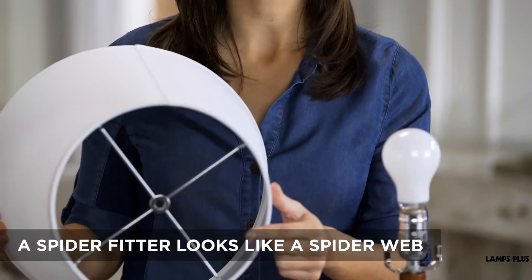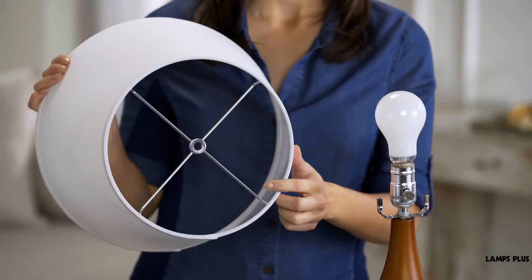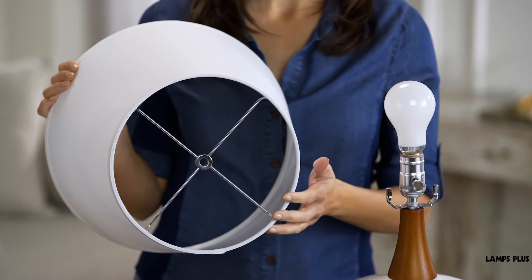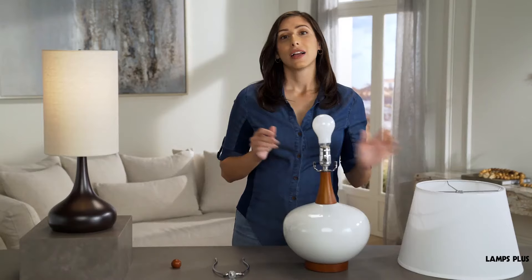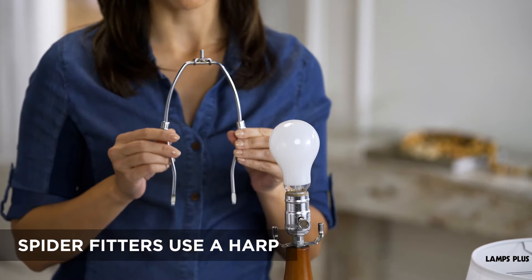A spider fitter looks like a spider web and is part of the shade construction. It's found at the top of the shade. It may have a drop of an inch or so from the top edge, or it may be pretty flush with the shade top. Spider fitters use a harp — so-called because of their shape — to hold them in place.